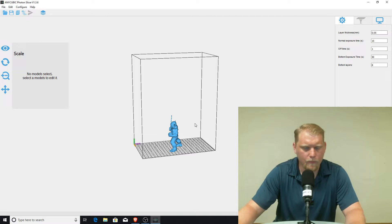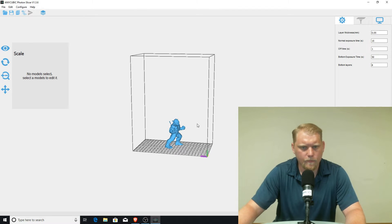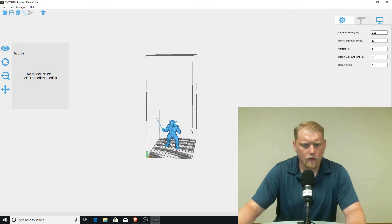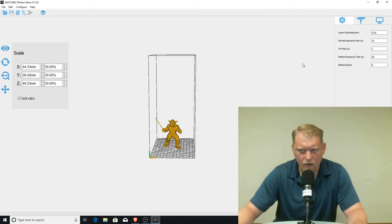I really don't want it to print more than 4 or 5 hours. Let's get them centered. I'm printing at a normal layer thickness of .05, exposure time at 15, bottom exposure time at 50 — sometimes I bump that up to 60 or 70, that's pretty common. And 8 bottom layers is fine with me.